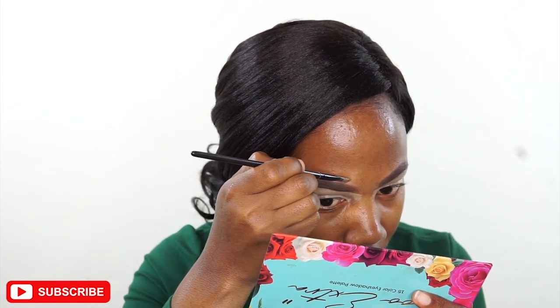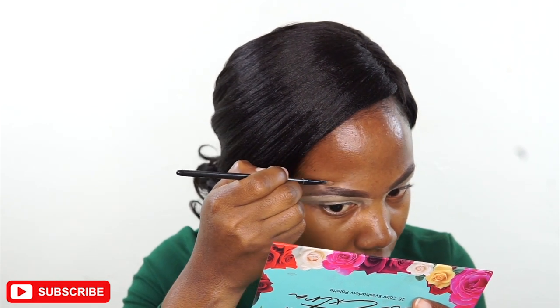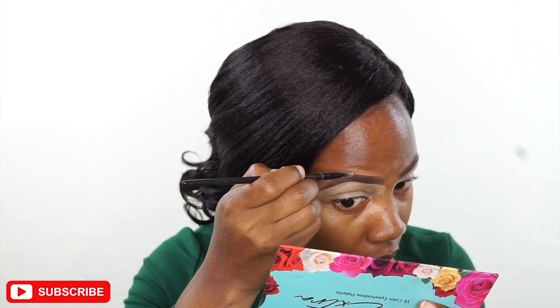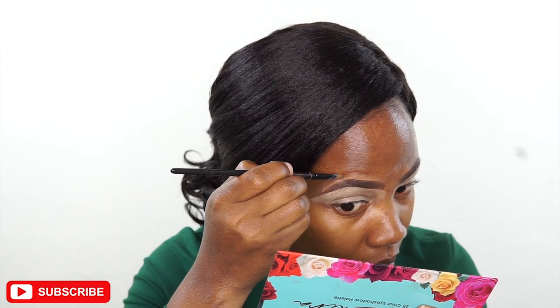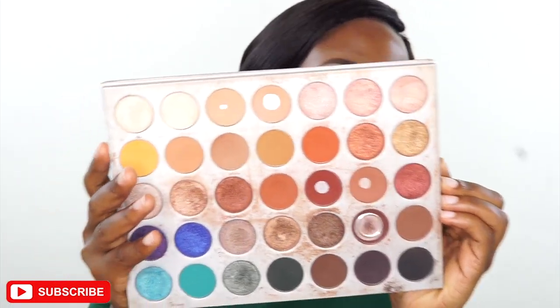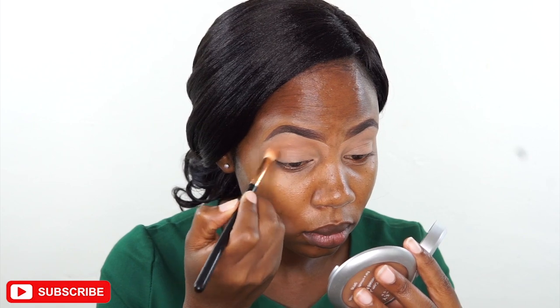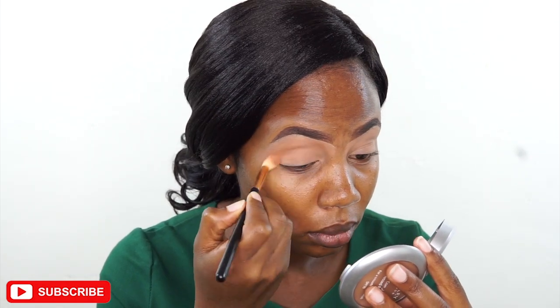On the upper part of my brow I've mixed the concealer with foundation to create a shade almost similar to my skin color, because I don't want those extra concealer highlights. Then I've set it and I'm taking the Morphe palette by Jaclyn Hill to use for eyeshadow.